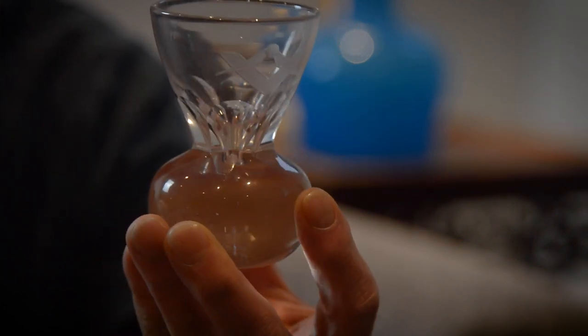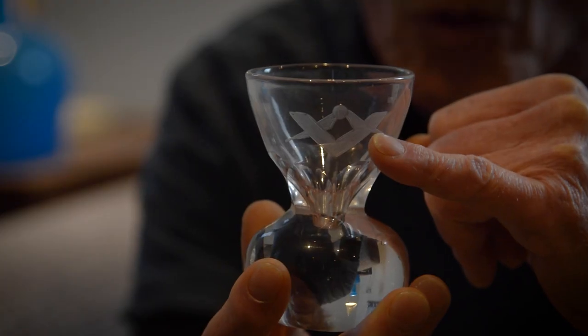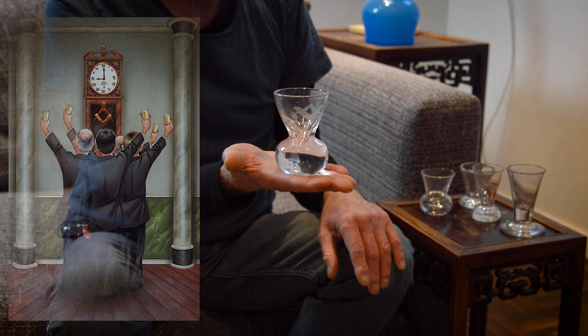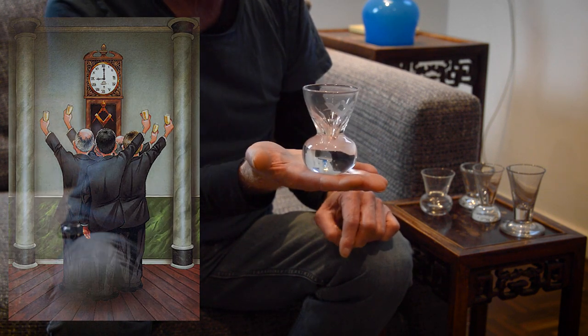The giveaway to this is the compasses and square on the front — the Masonic symbol — because these were used by blokes who toasted, and the ritual was that after ladies had left the dining room for the withdrawing room to sup on cordials, the gentlemen got down to drinking port in toasts.